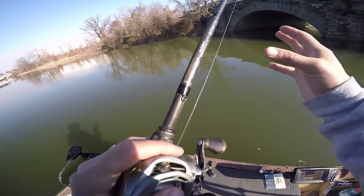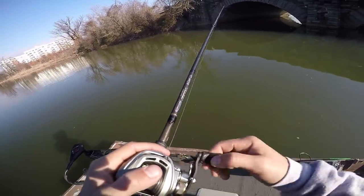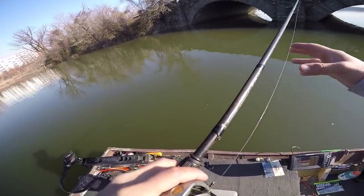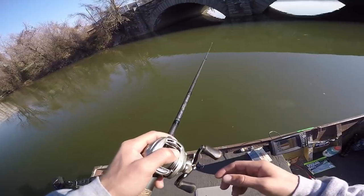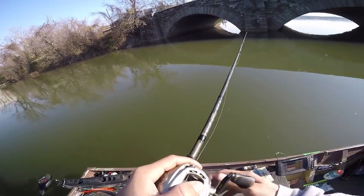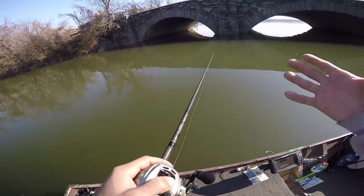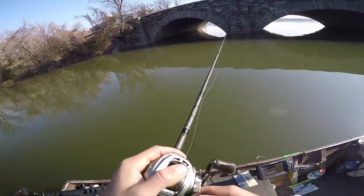Sometimes fish are fired up and you'll get a bite on the initial fall, or you'll get lucky and drop it right in front of one. But for the most part the bite is going to come when the bait is being dragged along the bottom. Make slow sweeps with your rod, and really try to bump it into any cover you can find. When you find cover, pop it over or bump it into it a few times, then let it sit there — a lot of times that's how you're going to catch a fish.